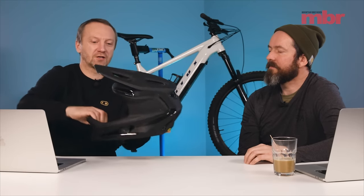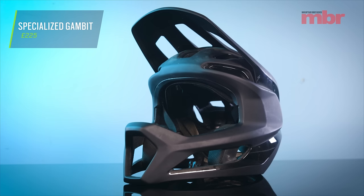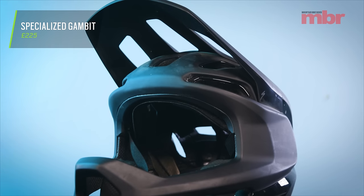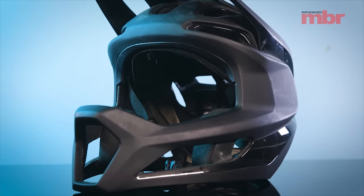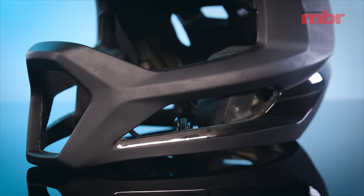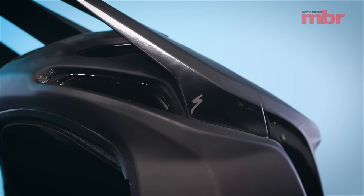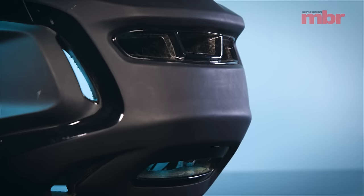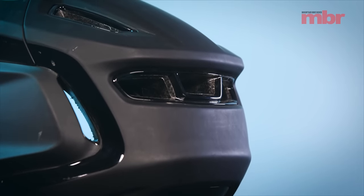Second product is the Specialized Gambit full-face helmet. When we went to Morzine to ride the downhill bikes, I could see the weather forecast was really hot — 30-plus every day. I wanted something with more ventilation and lighter weight. I saw it in the workshop and gave it a go. It's 225 quid, but on sale at the moment for I think 125, which is crazy. It weighs 631 grams — only a couple of hundred grams more than a Troy Lee A3 open-face, barely anything.